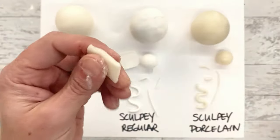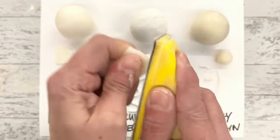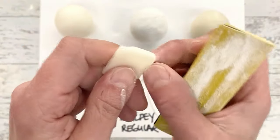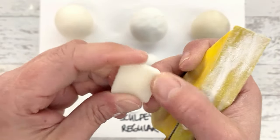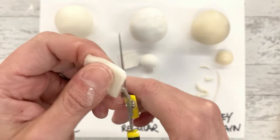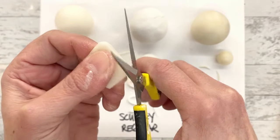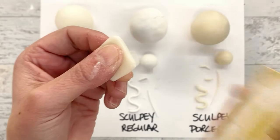With the Sculpey Porcelain, this also sands pretty well, but it takes significantly more effort. You can sand that shape down, and since it dries kind of irregularly sometimes, you can sort of sand it down to get that smooth shape. As for scissors, that's a huge chip - you really can't cut this with scissors. Sanding is the way to go, since it's so rock hard.